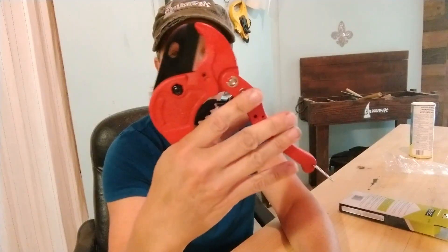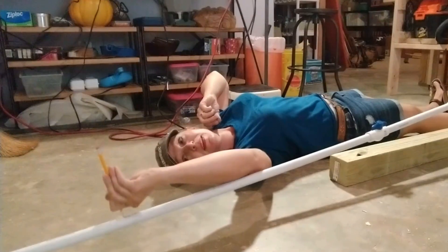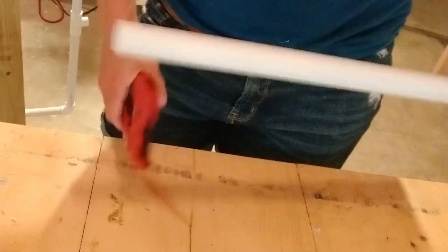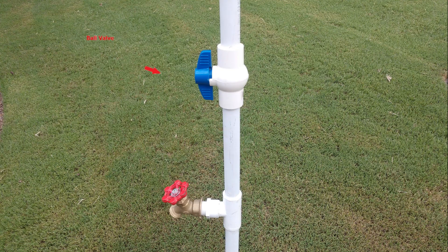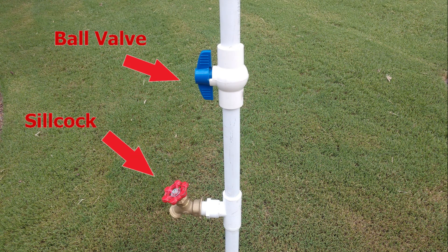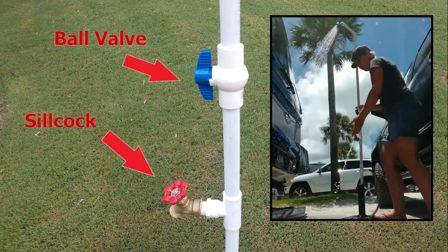Anybody else reminded of Lorena Bobbitt right now? The height of this shower, as well as the placement of the water outlets, is entirely up to you and what works for you. The only requirement is that the ball valve, which controls the shower, must go above the silcock. This way you can run each one individually or both at the same time.